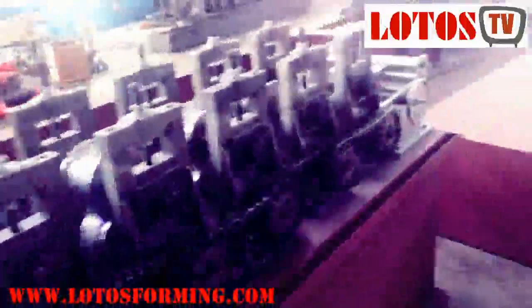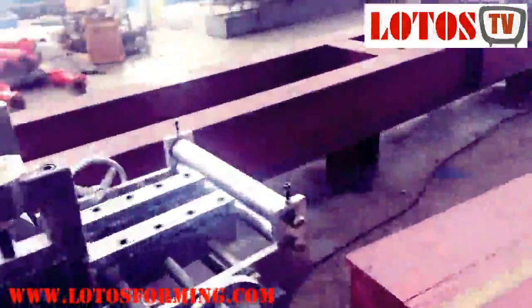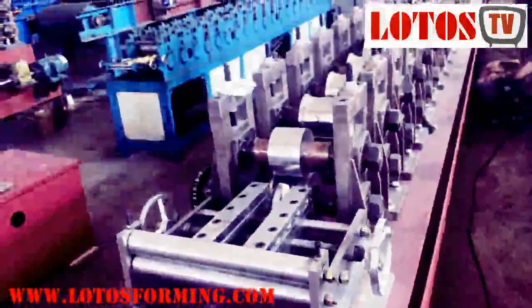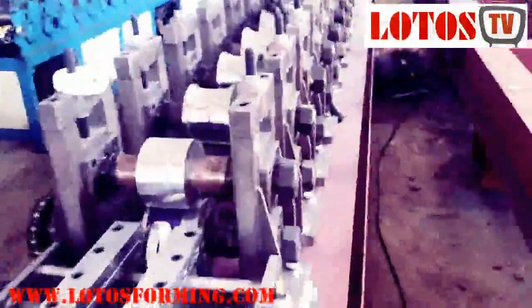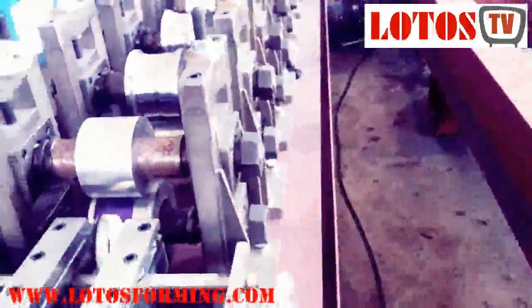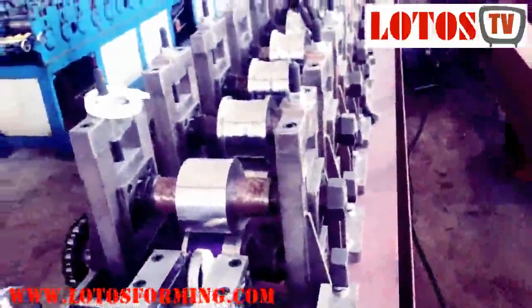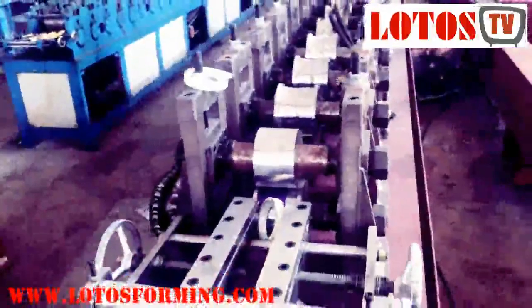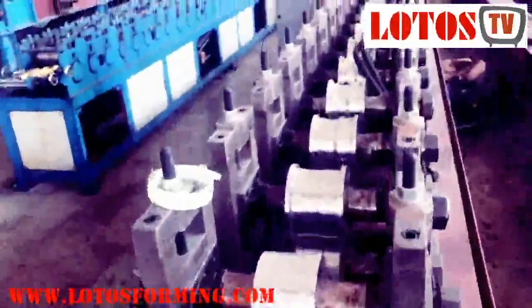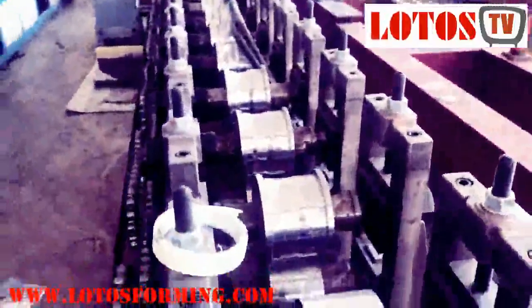But sometimes, for the same profile and same thickness, customers get confused about why different suppliers offer cheaper or higher prices. From Lotus, we can change some parts like the pillar or structure and use cheaper parts to save maybe 20% cost — but we don't suggest it. Let me compare for you: this machine is for 1.5 millimeter, and this one is for 1 millimeter.